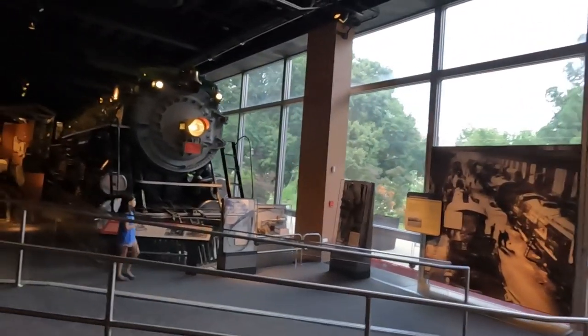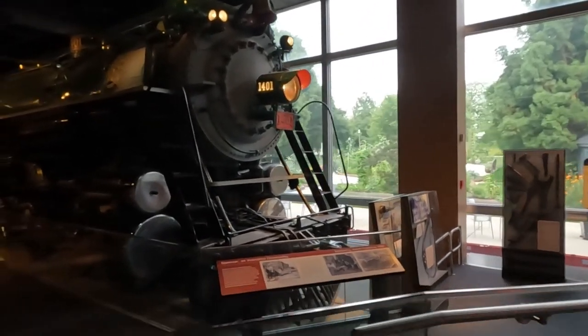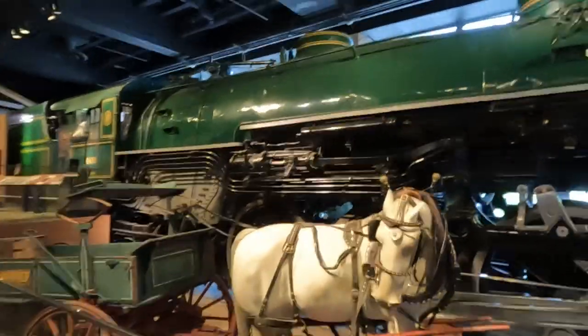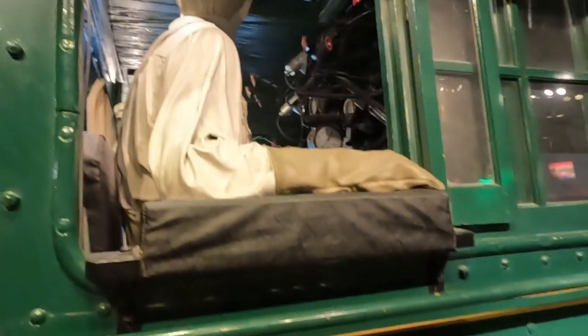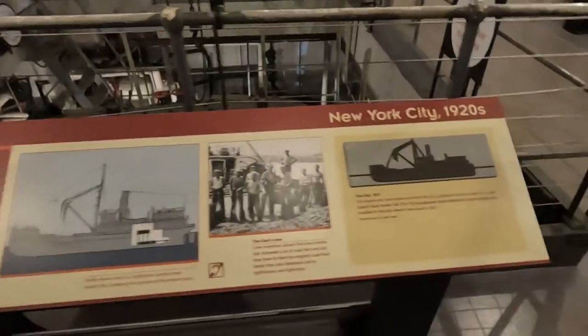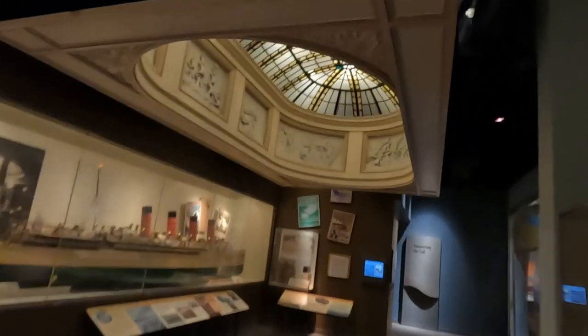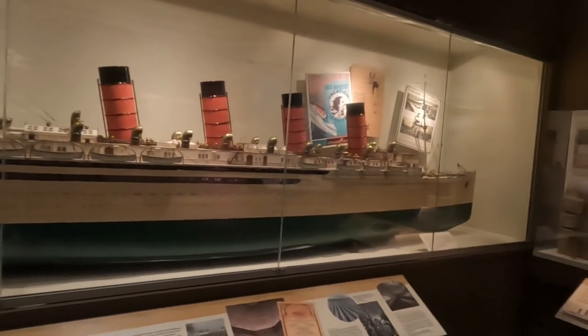There's a locomotive over here — you can hear it in the background. Here's a locomotive. That is beautiful — 1927. Now we're in the ship section. A ship from 1920 in New York. Look at that — 'Speedy Luxury' is what it's called. Only the wealthy got to ride that.